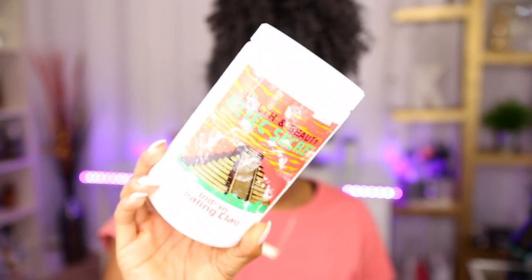If you guys don't know what bentonite clay is, this is the Aztec clay I use — the Indian Healing Clay. I get it from Amazon and I'll put it in the description bar below so you guys can check it out. I'm almost out, but I think I'm still going to use it all.